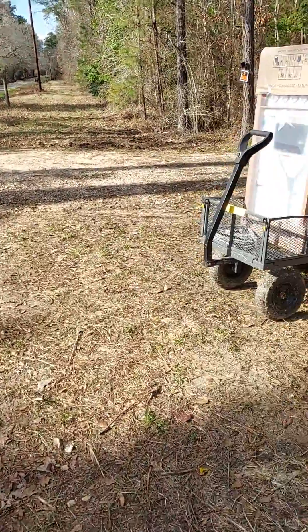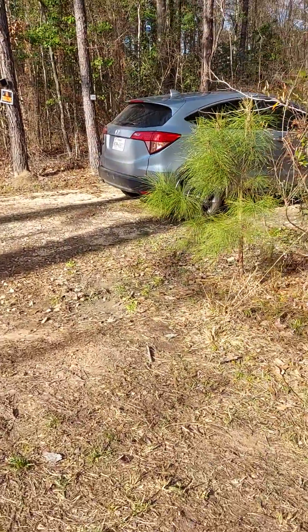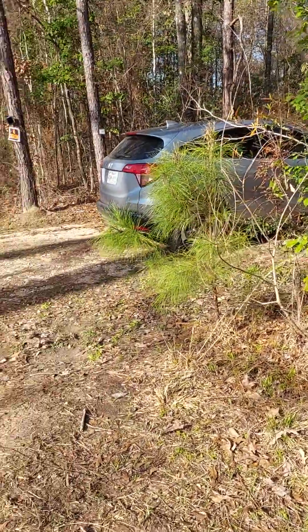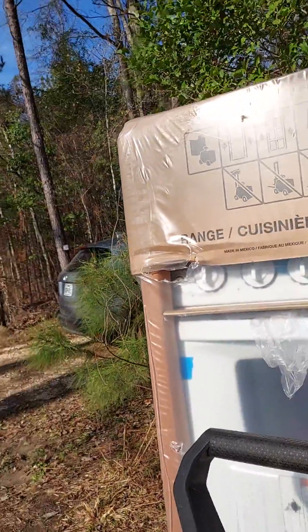Yep, that's the project. I'm gonna see if I can pull my range around to the porch, to the front of the cabin. Let's see how heavy it is — I'm gonna try this, family.